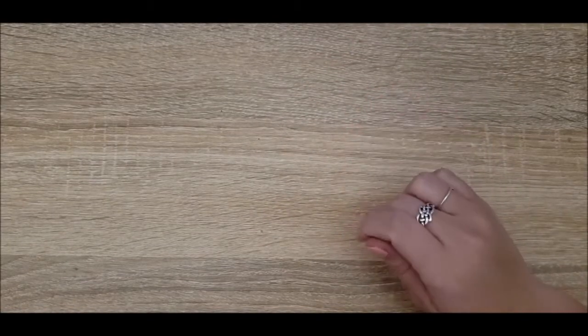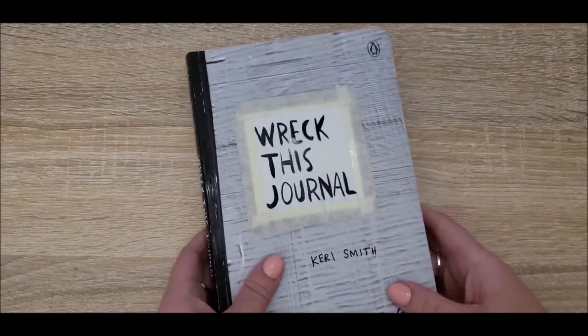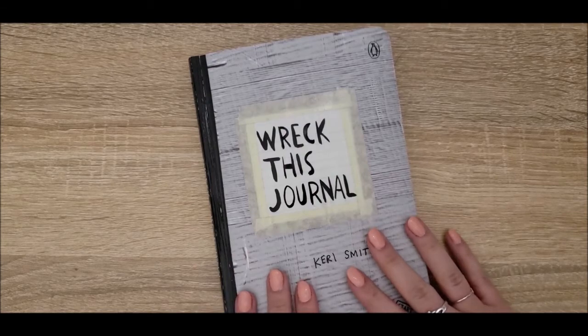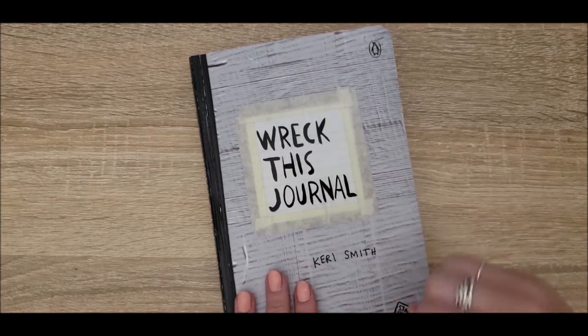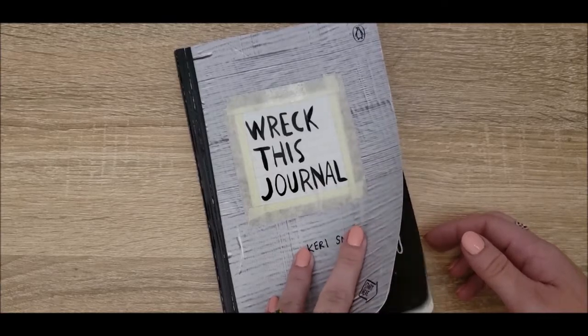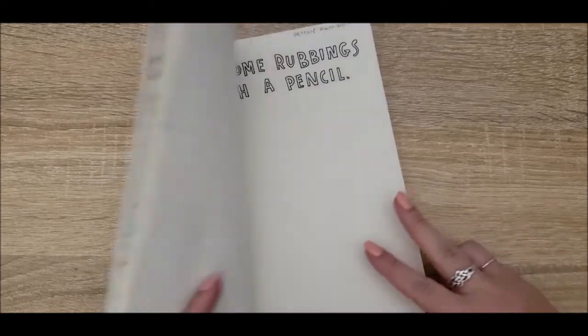Hello everyone and welcome back to another Wreck This Journal entry. This time around the next couple pages are going to be kind of on the simpler side, so I wanted to add a secondary element to this. If we flip up to the first page we have for today...